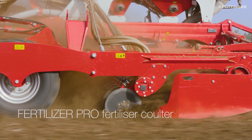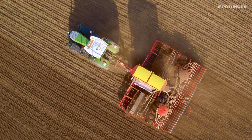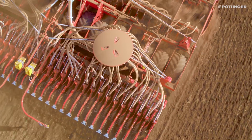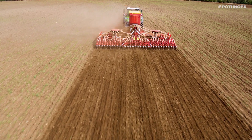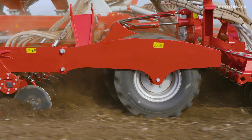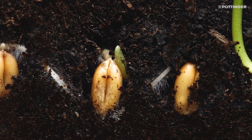The fertilizer is applied using maintenance-free Fertilizer Pro disc coulters. Behind the disc harrow, fertilizer is deposited by these coulters between two seed rows, meaning the fertilizer is located at the same depth as the roots. The roots then develop rapidly, enabling yield to be increased.